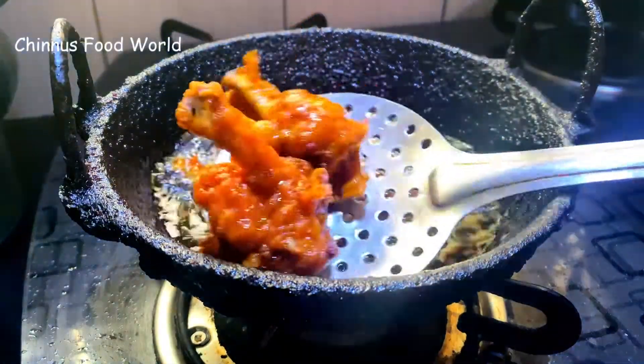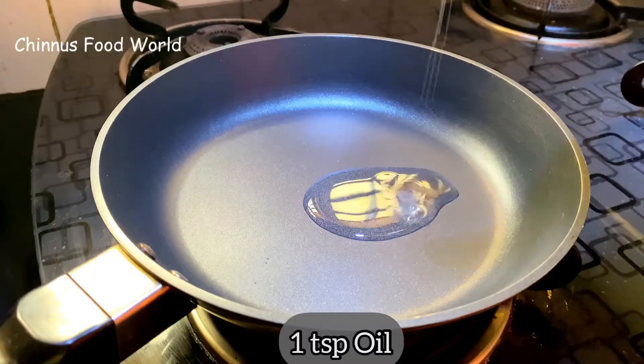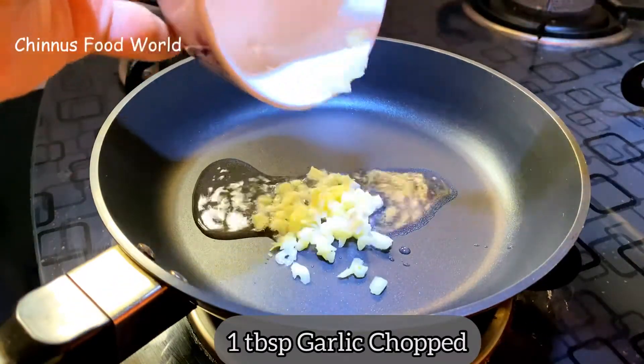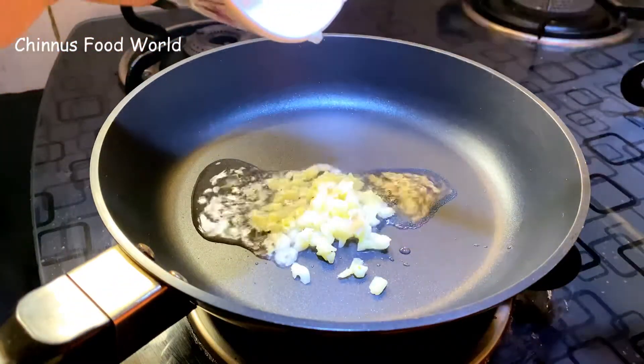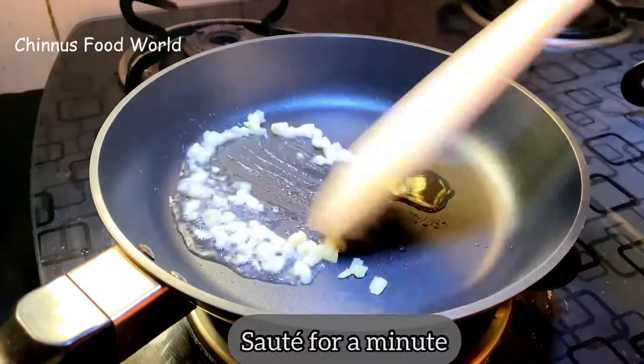Crispy chicken lollipops are ready — let's keep this aside. I have taken a pan to which I'm adding 1 tsp oil and 1 tbsp finely chopped garlic. I'm going to sauté this for a minute on medium flame.